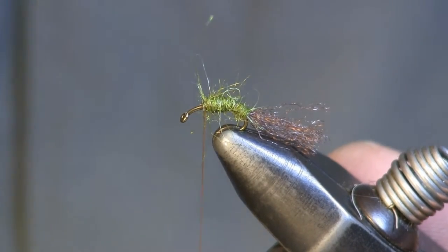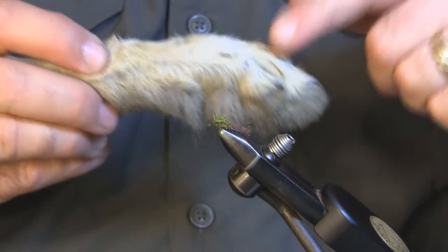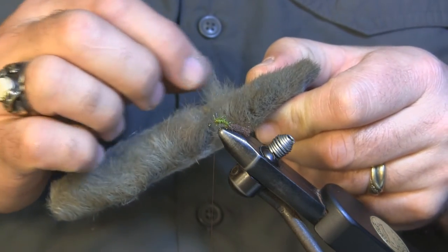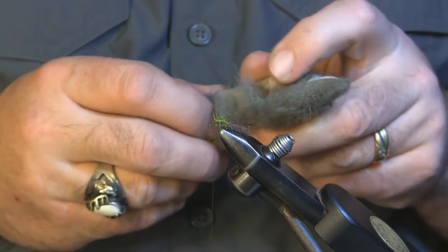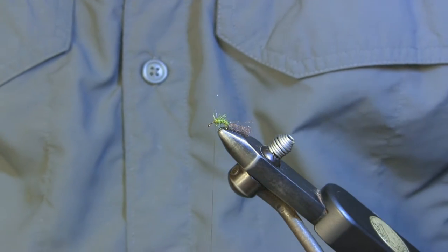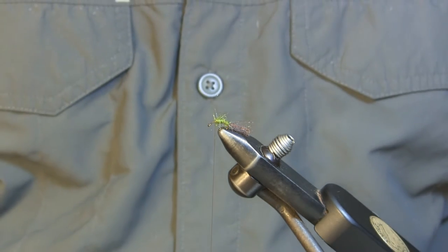The next thing we're going to put on is the snowshoe hair. This is the top of the foot — the pad — and we're going to be taking our hair from here where it's real coarse and real scraggly looking. This is the stuff that's going to float really, really nice. We're going to take a clump of this off. Remember, we're tying a size 16 here, so you don't need a big clump. The olives in our area are pretty small — 16 is actually one of the biggest sizes you would want to use.